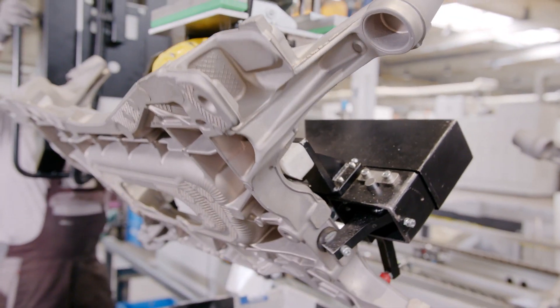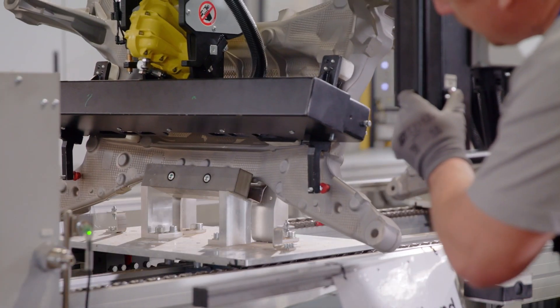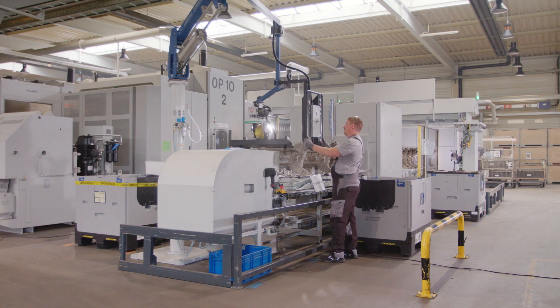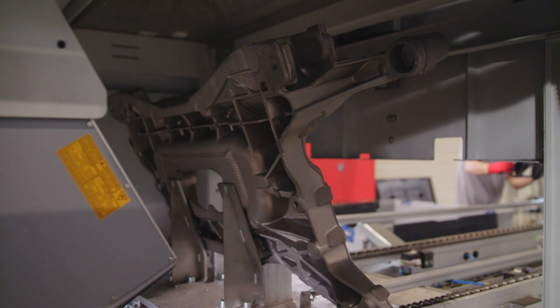A LISMAC lift unit enables barrier-free loading of parts. Even a 17kg subframe is handled with ease. This means that safety regulations are met even at high production volumes.